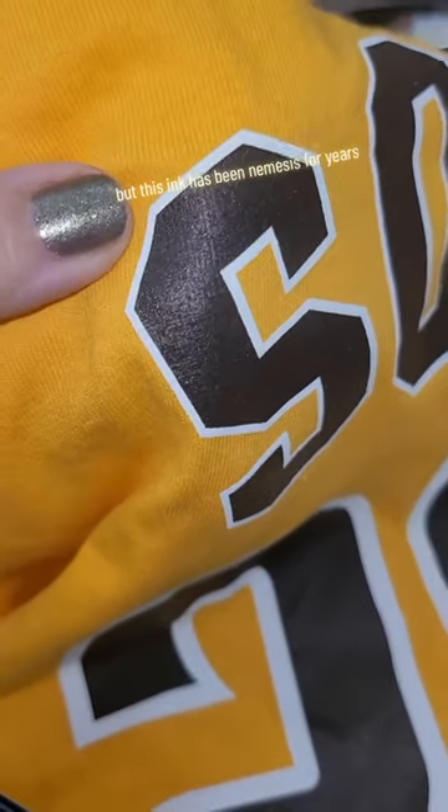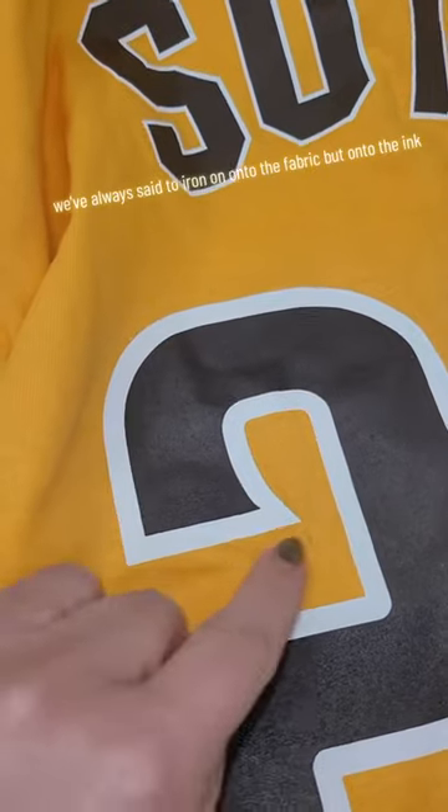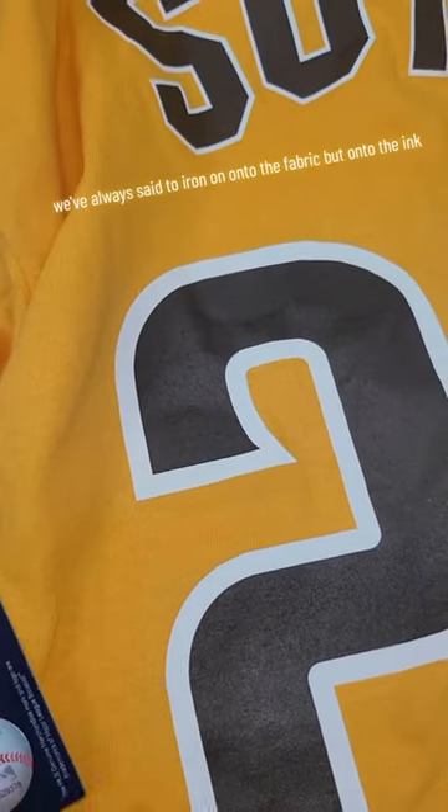I have no interest in it, but this ink has been a nemesis for years. Let me know what glues you guys would use to solve this problem. We've always said to iron on onto the fabric, but onto the ink — what glue would you guys use? Let me know.